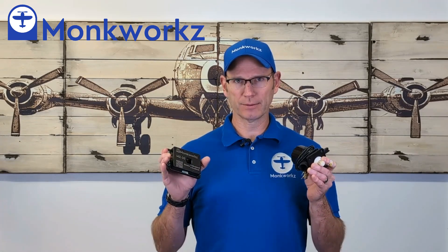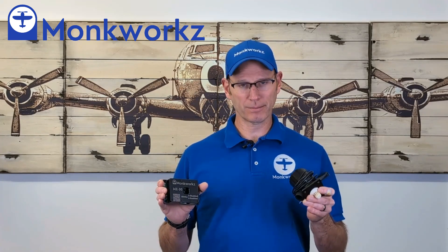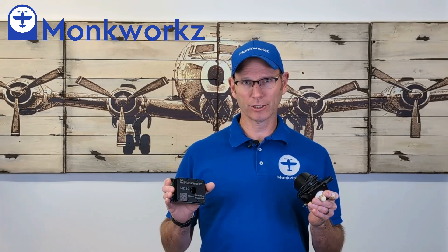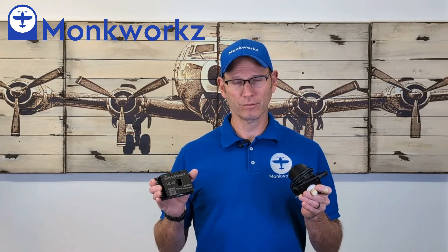I've got people using it as primary power. There are a few people on the air show circuit that are depending upon this device to get them to the next air show and through all their air shows, using it as primary power. They like it because it's super lightweight, which is very desirable in aerobatic aircraft.